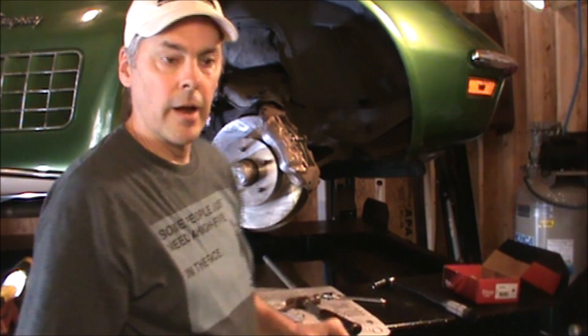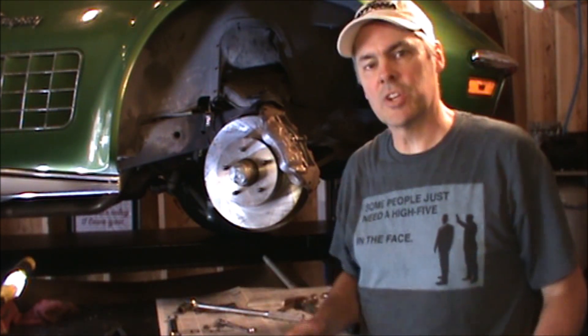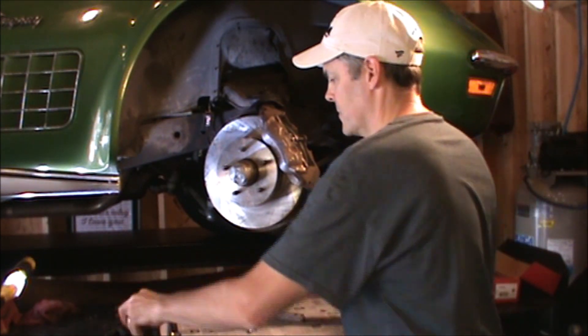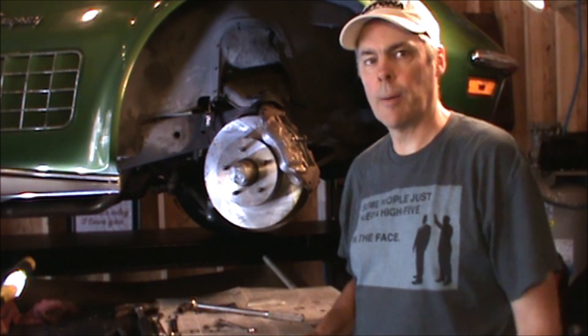Okay, there — that's all there is to it. Not too bad. It didn't go 100% as planned, but that's the way it always goes. Just be patient, it'll go back together — not a problem.